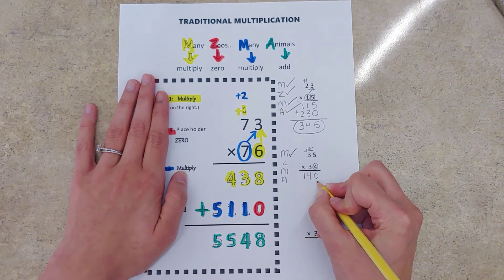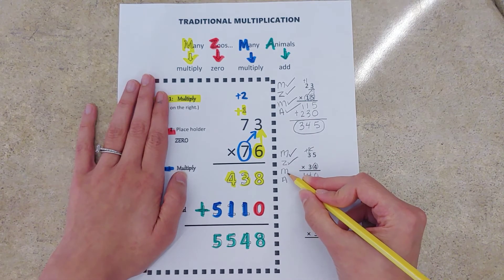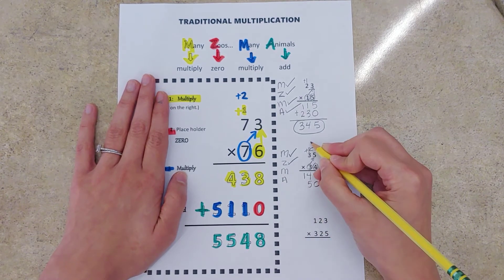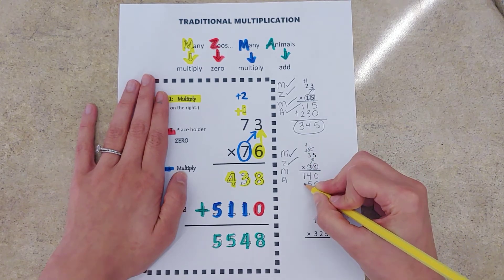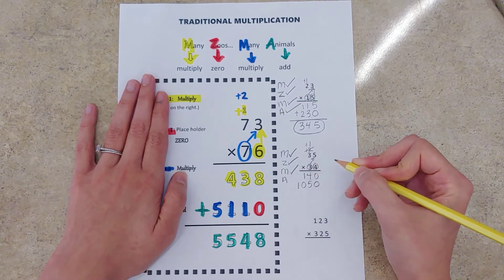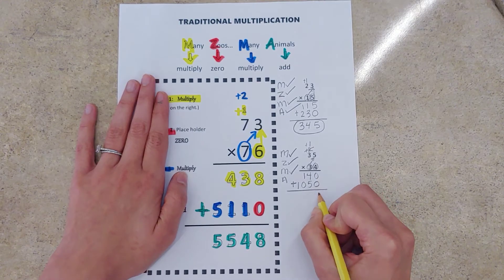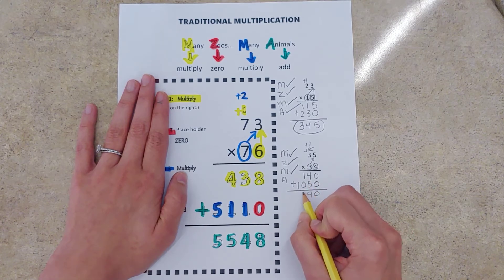Many Zoos — now we need our placeholder zero. Check that off, and now we can multiply by our tens digit. Maybe draw an arrow to help you remember where you go. Three times five is 15, carry the one. Three times three is nine, plus one gives us 10. Check that off because we finished multiplying by the tens digit. Now our last step — Many Zoos Many Animals — A stands for add.